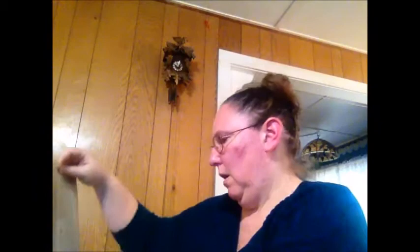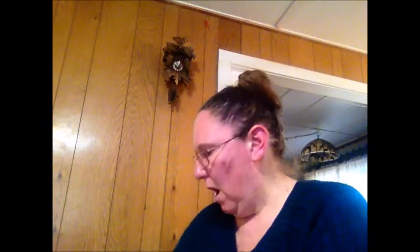Back from when my eyes could do even-weave is a sampler. It is Woodland Walk by The Drawn Thread, and I do remember working on this one and I remember I was happy with it. I don't know if there were some things I was working on when I went into preterm labor with my third child, so this might have been one of those. I definitely plan on finishing this one, though I'm not in a hurry.